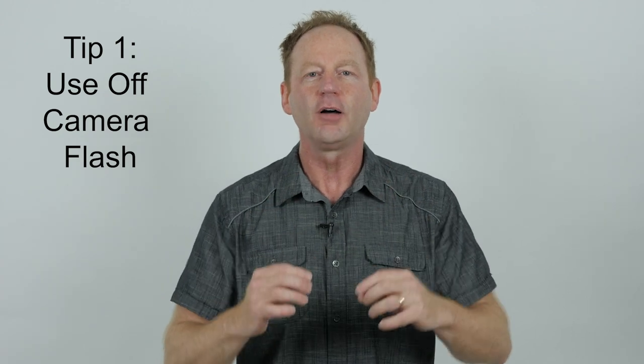Hey everybody, it's Craig Bechtel here and in this video I'm going to share five tips with you to quickly improve your photos. Tip number one: use off-camera flash.